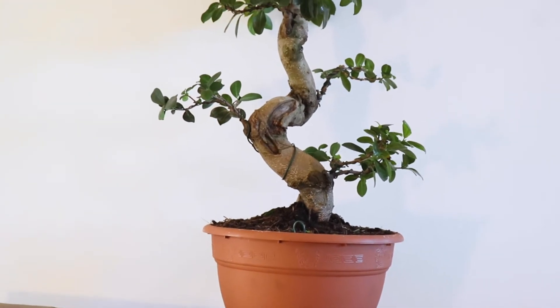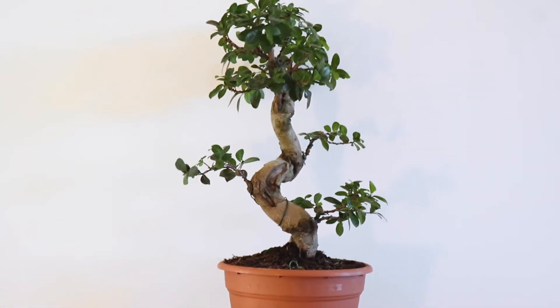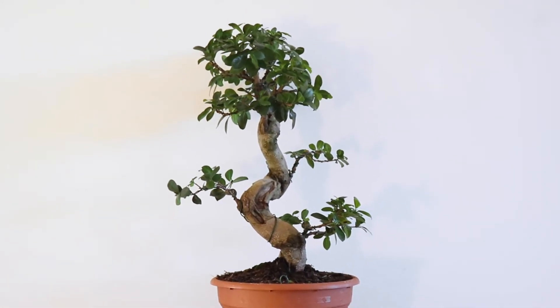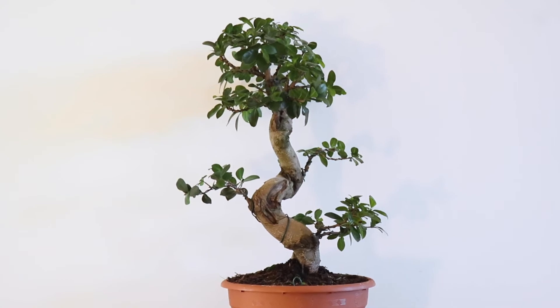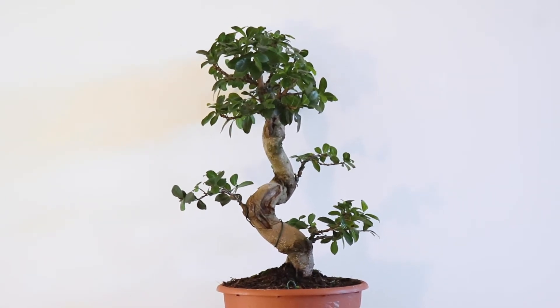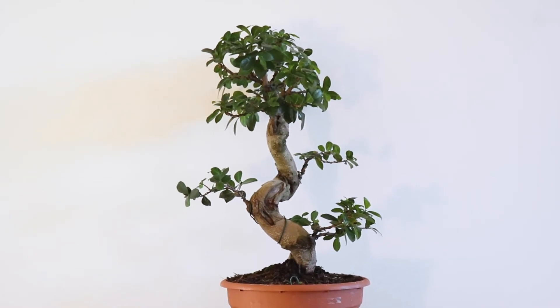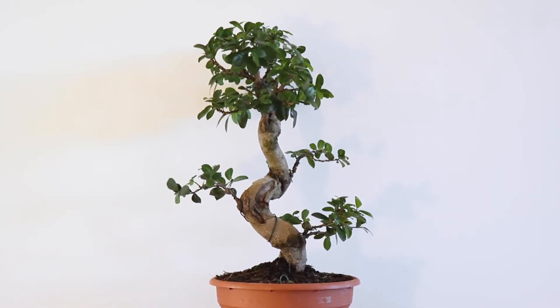I didn't do any root work — that's really important with these guys, because it probably went through a lot of stress before hitting the store. So you want to leave it for a while before doing root work and not stress the tree too much. This guy is gonna go in a bright spot and then outside once it's warm enough.